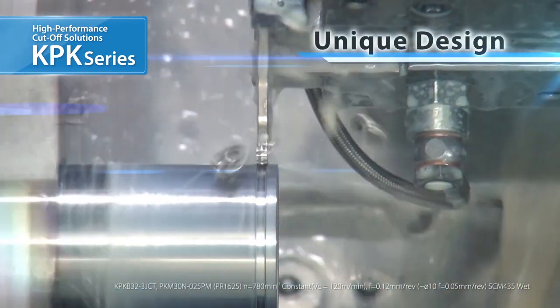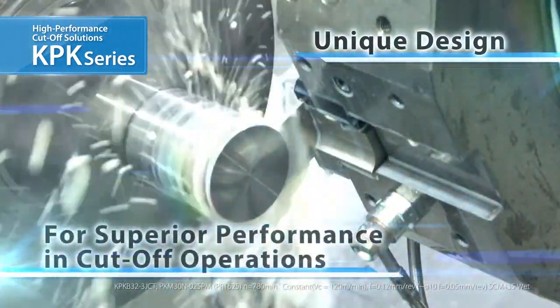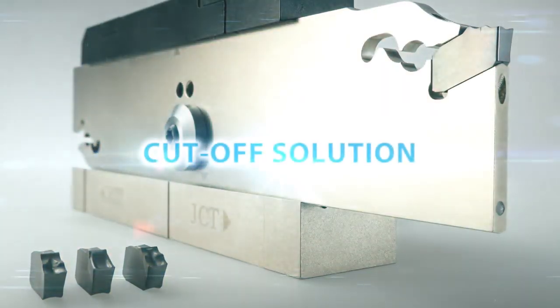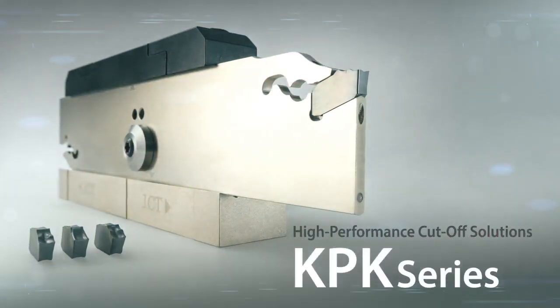Chip curls are also stable. The KPK provides excellent workability and cutting performance for challenging cutoff operations. Experience the high-performance KPK series for cutoff.